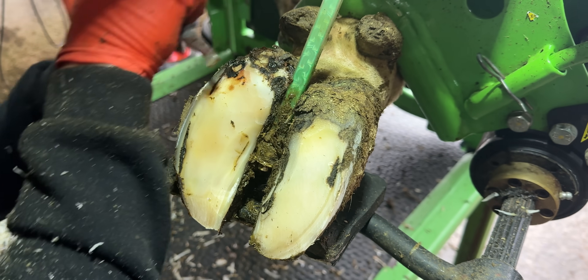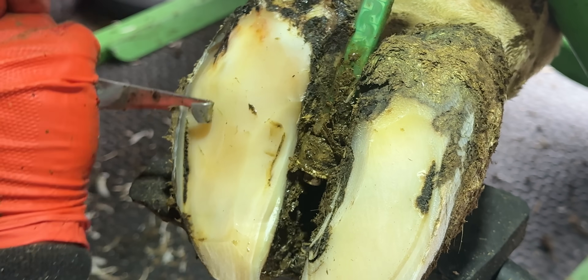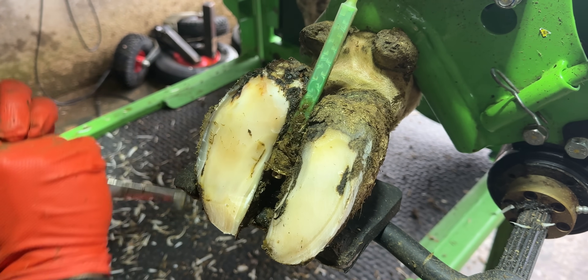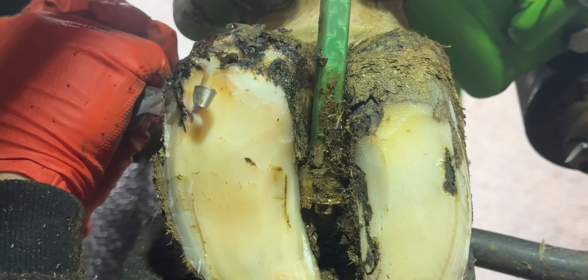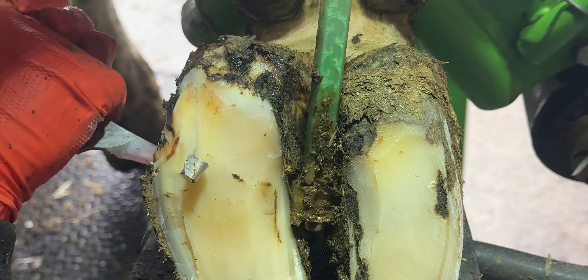We're just working our way up the hill here. I know there's going to be another layer. I'm not sure about this part here — this might just fade away to nothing or there might be something underneath. My thoughts are it will probably fade away to nothing, which it has. As we work up here, this is where the problem is all coming from — the root cause.